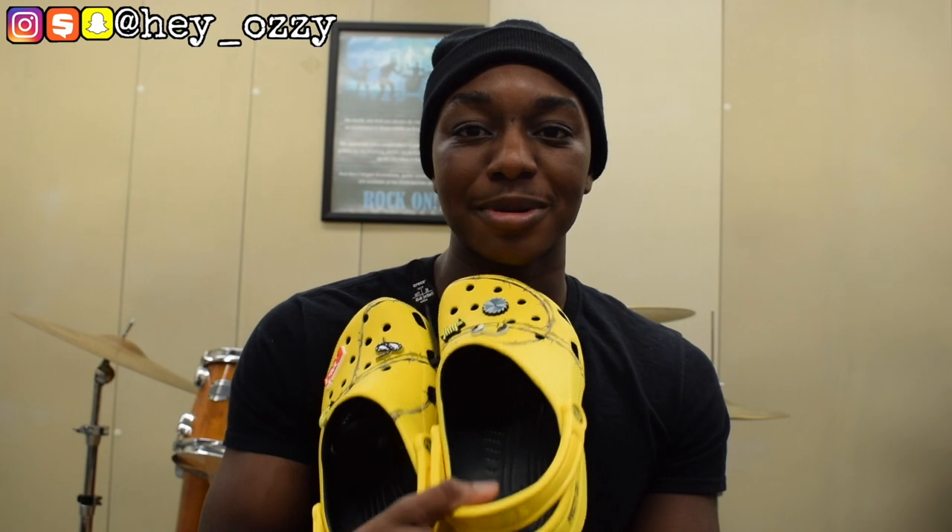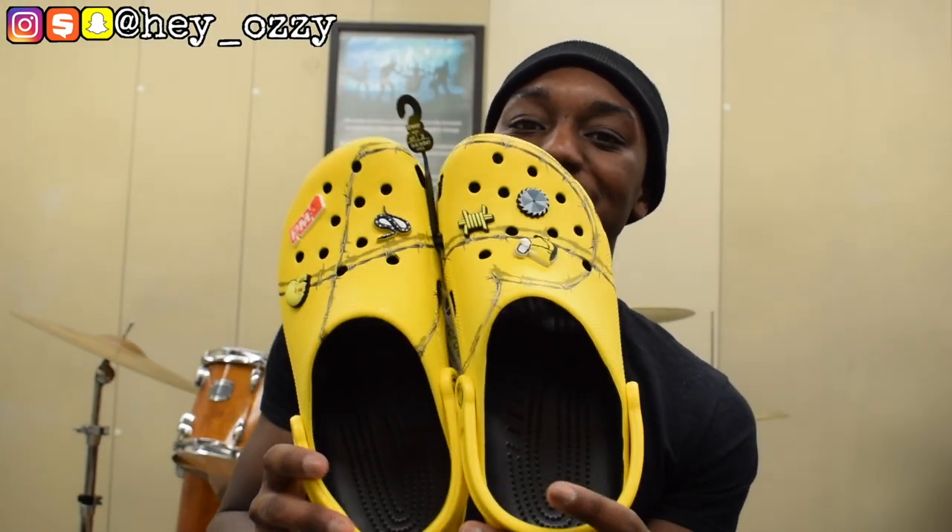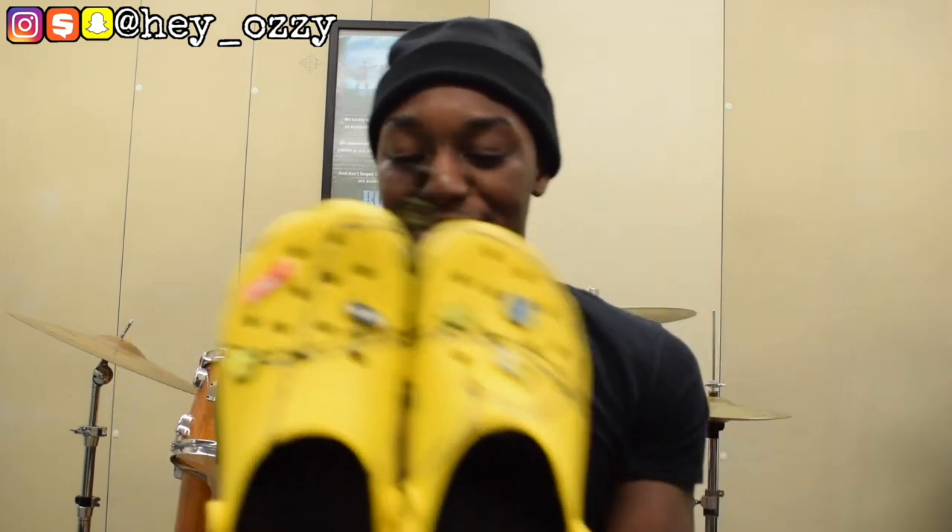They've also got holes throughout the shoe for breathability. Personally, I wear socks with Crocs because I like adding color to my fits, so I'm definitely going to wear some lemon-lime socks with these. Look out for that — I'll probably post pics on Instagram later, so go ahead and follow me. For the next part of the video I'm going to show you how they look on feet, how they look with different pants — sweatpants, jeans, the whole nine yards.